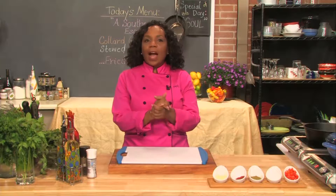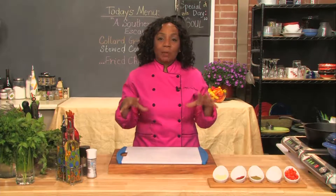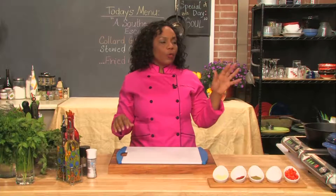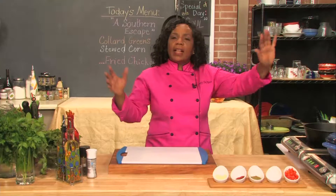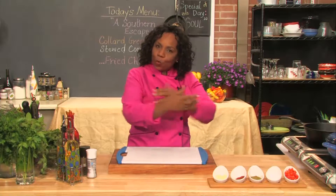We're going to get started with our chicken and our collard greens at the same time. The reason is I like to get my water boiling for the greens and let the water and the seasonings all become one. It's sort of kind of like a soulful thing.